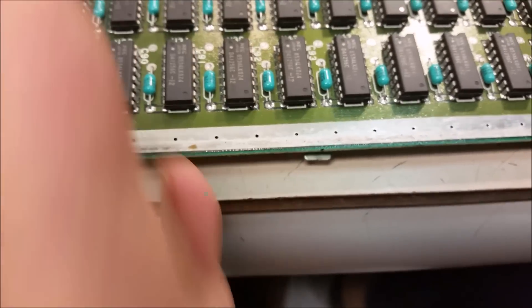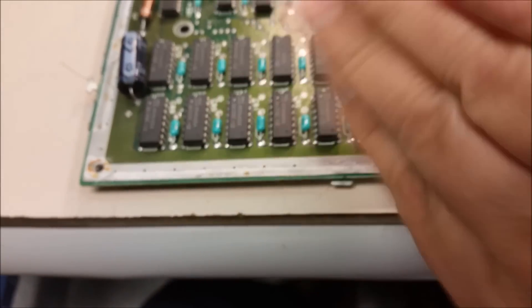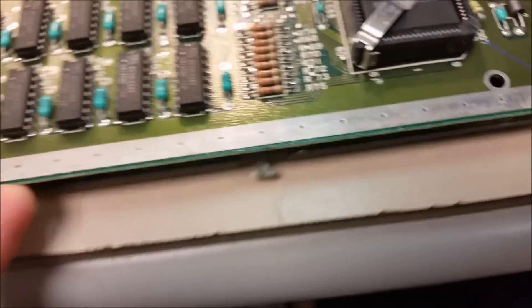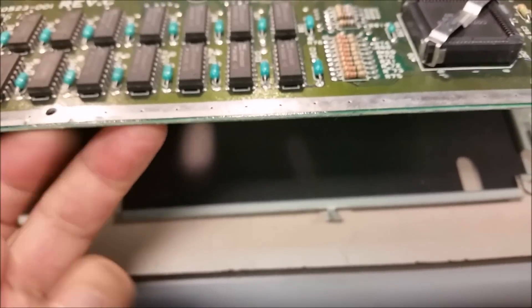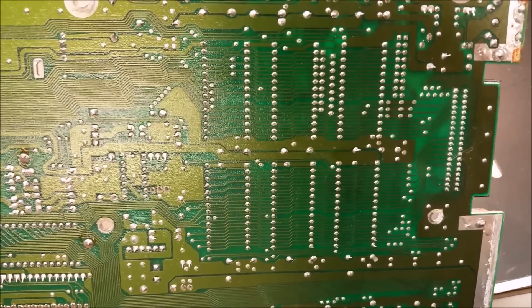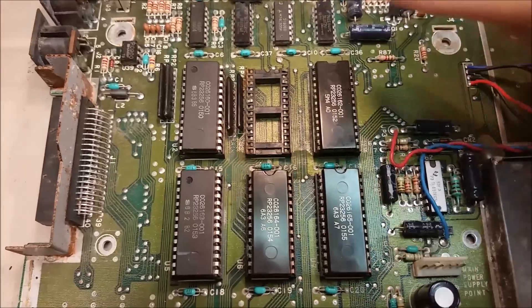The board has these little tabs all over the place around it. You twist them — they go up and then you twist them like that and they grab the board. The reason I couldn't do it before is it was kind of grabbing right here. Let me get this out, turn it over, get this other plate out of the way. Here's what it looks like inside, and here's the bottom of the board where I'll be working.